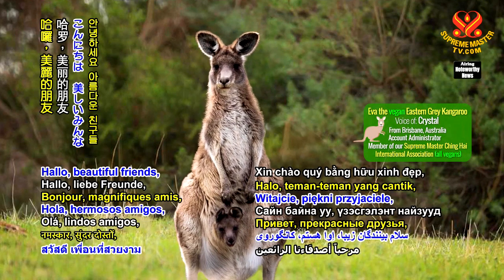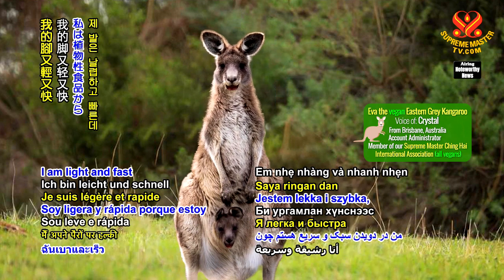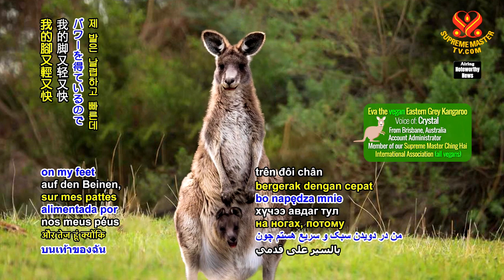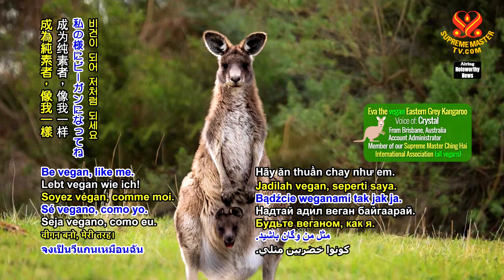Hello beautiful friends, I'm Eva the Vegan Eastern Grey Kangaroo. I am light and fast on my feet because I am powered by plant-based foods. Be vegan like me!